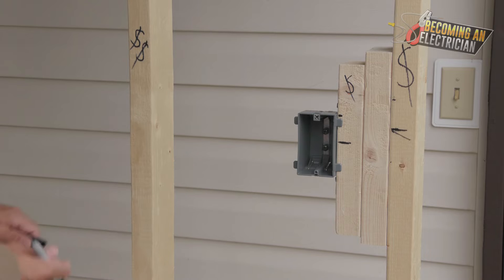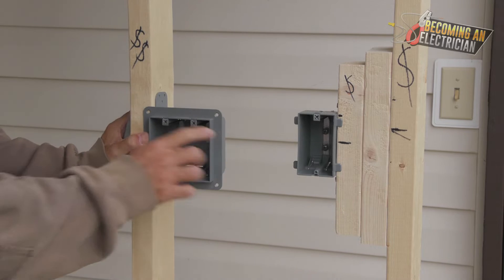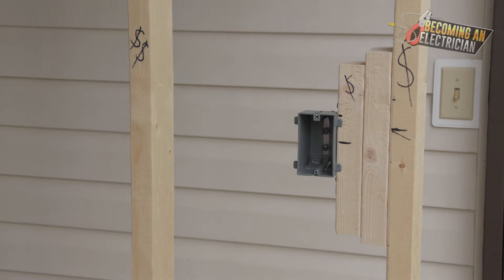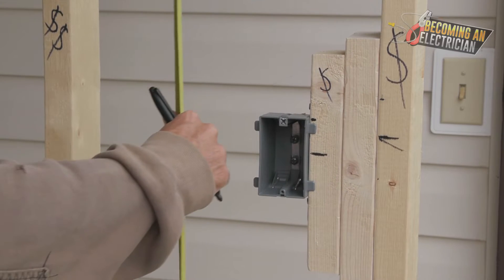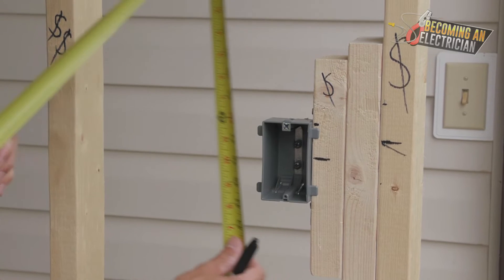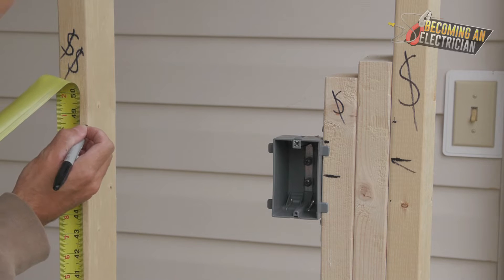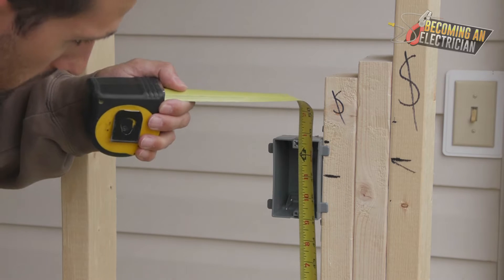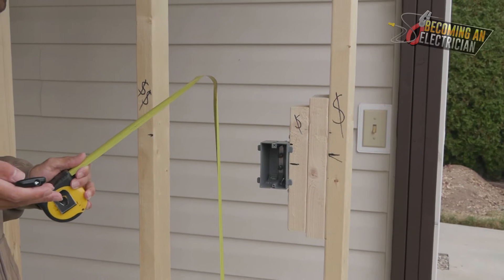I'm not going to put an X here, so there's going to be no scab. Because we have a single-gang switch right beside it, do not just go to the top of the box — in this case you want to measure to the screw hole. That's very important. I'll quickly measure this single-gang box to get our height — it was about 48 and a half inches to the top of the box, and to the screw hole it's also about 48 and a half.